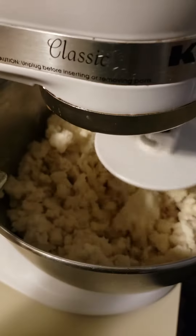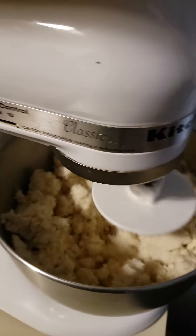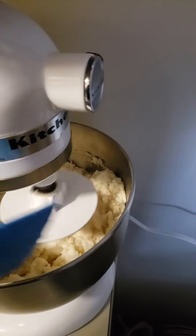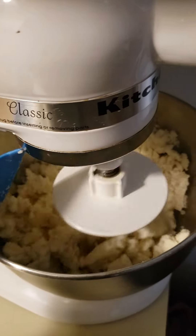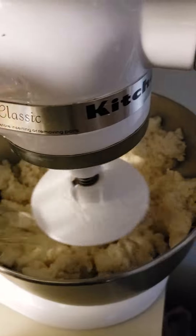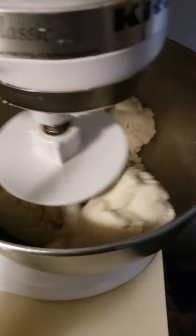Poquita más agua. Oye... todavía va a faltar agua, se me hace. Está muy... seca. Así sí me gusta esa firmeza.